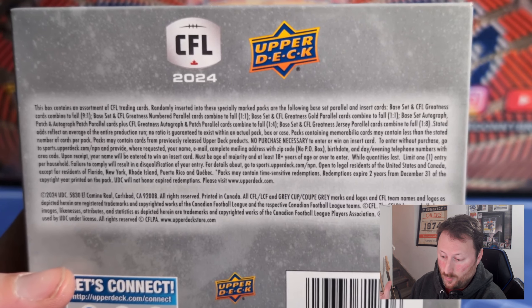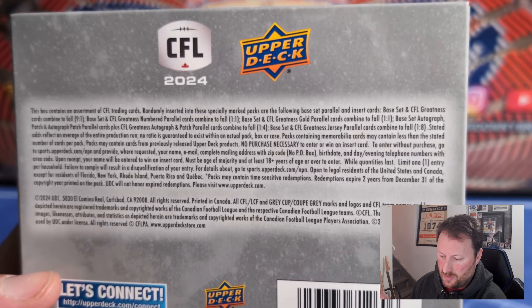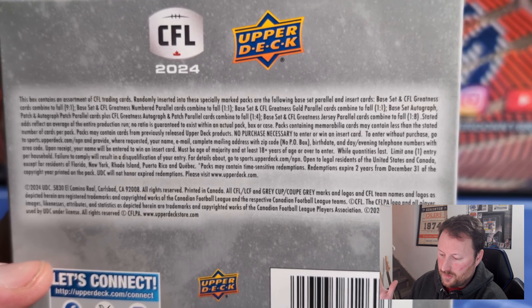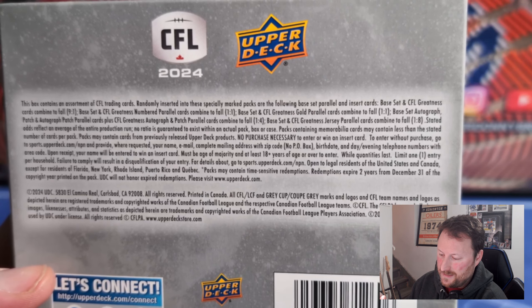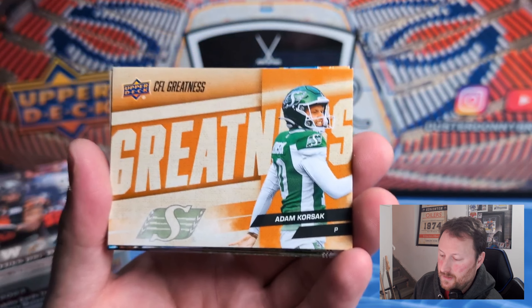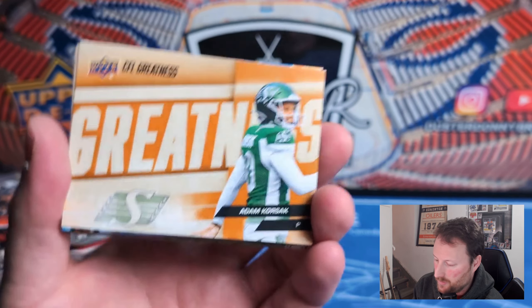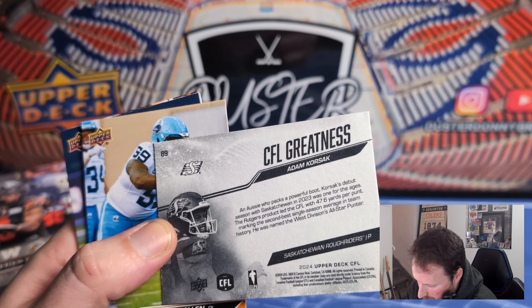Definitely a niche set but it has its audience — a few hardcore CFL collectors out there. Vernon Adams Jr. — or VAJ as I like to joke. This also comes on ePack every year if that's your thing, so American friends who can't get this stuff anywhere can at least get it on ePack if there are some American CFL fans. Let me show the back of the box real quick — CFL Greatness and the base set are nine to one, so you actually get an extra one in there.